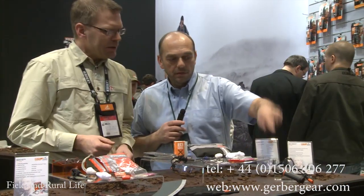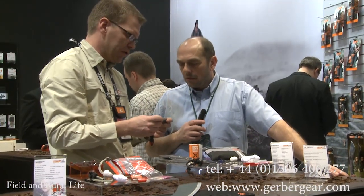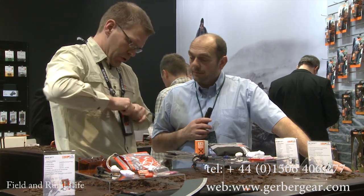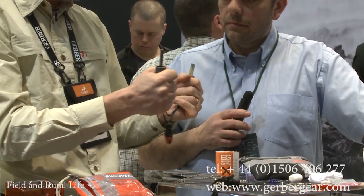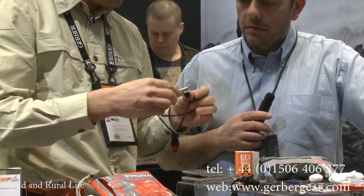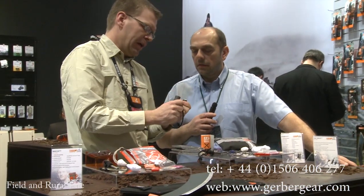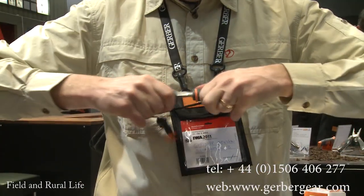That leads us on to the fire starter. It looks quite different compared to what you see on many fire starters. We can see the different land-to-air signals on the outside of this product. Take it apart — you have the striker and the fire steel on a really grippy handle. On regular fire steels it can be hard to hold, but this one gives you a really good grip to create sparks and make fire. On top here there's a waterproof lid where you can store cotton to use as tinder. Everything is stored and wrapped up with the lanyard.